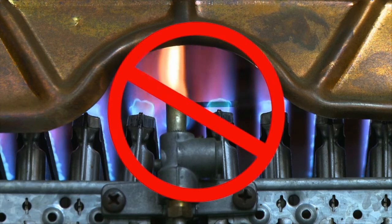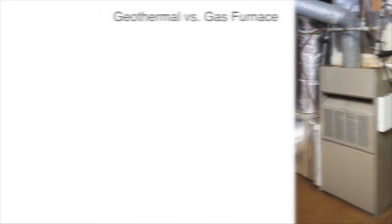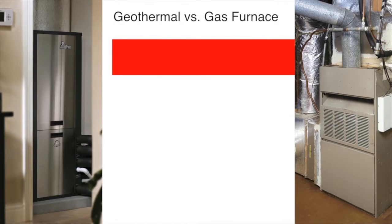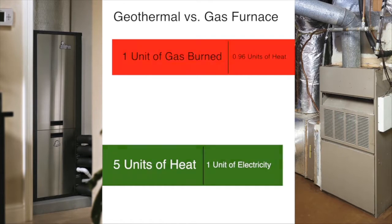Geothermal systems are the smart way to heat and cool your home. Let's compare a high-efficiency gas furnace to a geothermal system for heating. A high-efficiency gas furnace gives you less than 0.96 units of heat for each unit of gas burned. In contrast, a geothermal system gives you up to 5 units of heat for each unit of electricity used. A furnace makes heat by burning fossil fuel, while a geothermal system simply collects heat from the earth and moves it to your home.